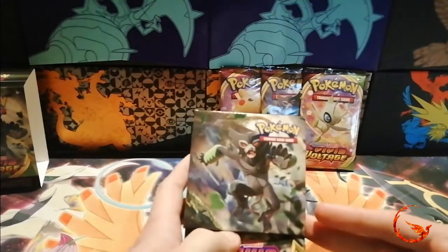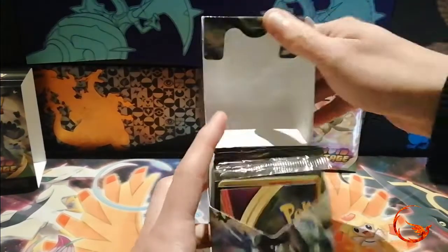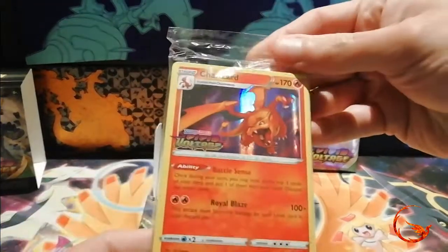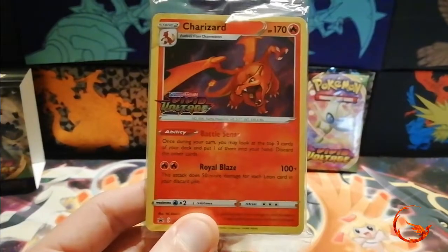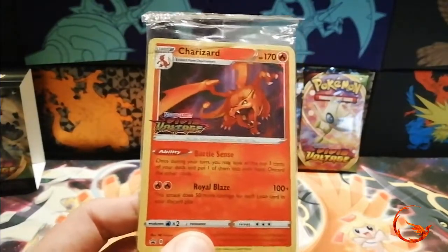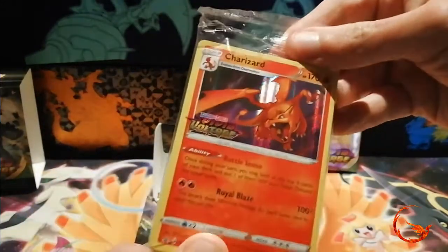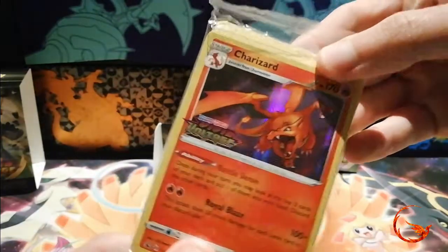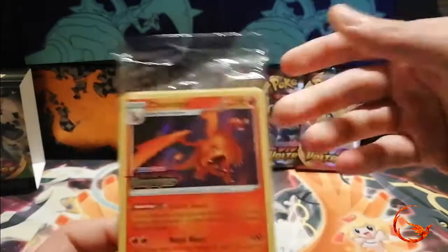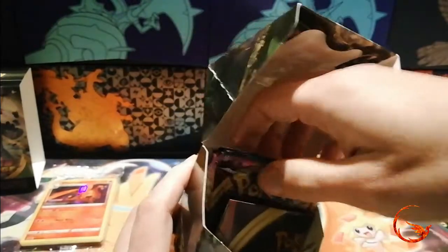So we're mainly looking at opening the booster packs — but we get to see what promo we get, and it's a Charizard! That was a pretty good box to open, as this Charizard is at a crazy insane price at the moment. Everyone really wants to get hold of this because it's got a set stamp on it, so yeah, I'm pretty happy that we got the Charizard.